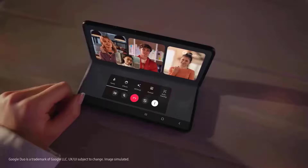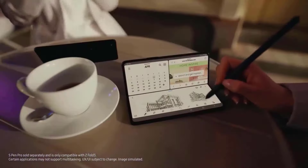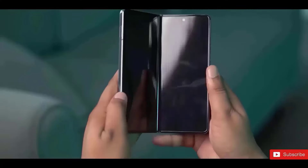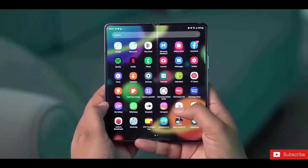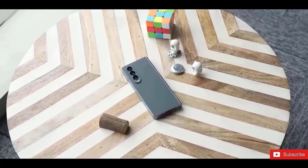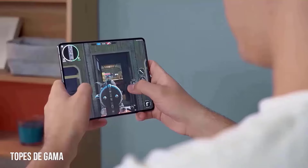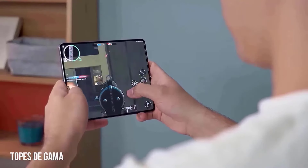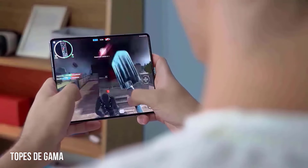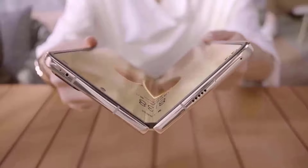The Samsung Galaxy Z Fold 6's 7.6-inch foldable 120Hz dynamic AMOLED display is the same size as its predecessor, but we anticipate improvements in terms of stability, brightness, and color accuracy. It is going to be shielded by Samsung's most recent ultra-thin glass and is coming with a resolution of 1812 by 2176. There is also improved water and dust resistance for the exterior display, and there will be less noticeable creasing in the middle of the new foldable display.